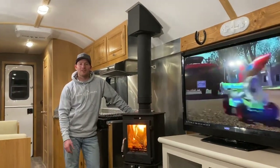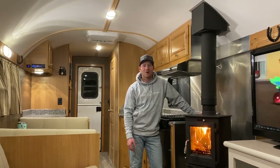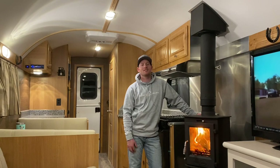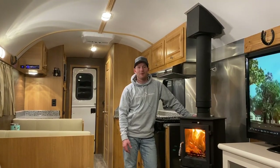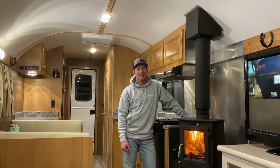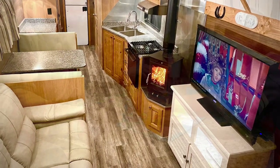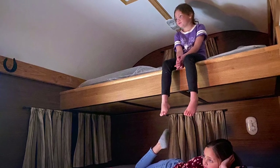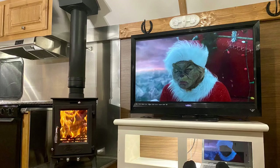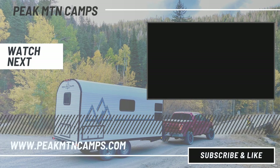Well guys, that's kind of a brief overview of this camp. There are so many cool little features I'd love to show you, but that's all the time I have for tonight. Hope you've enjoyed the video — if you haven't subscribed to the channel, please do so. Like the video, share the videos — it helps us out a ton. Stay tuned for upcoming videos. I've got a lot of cool camps, a lot of different color schemes that are kind of unique coming up. So stay tuned — I'll see you in the next one.